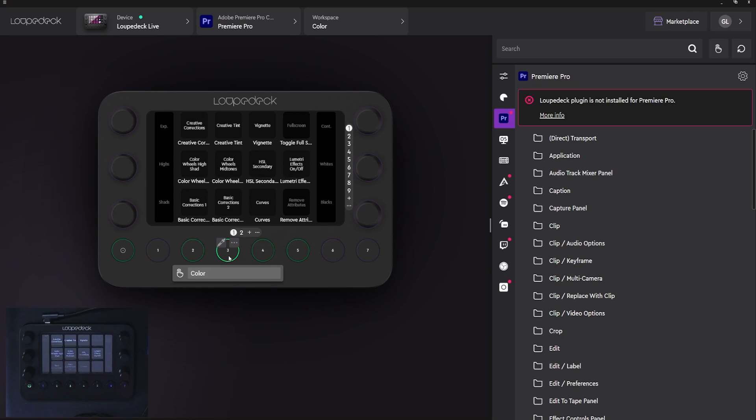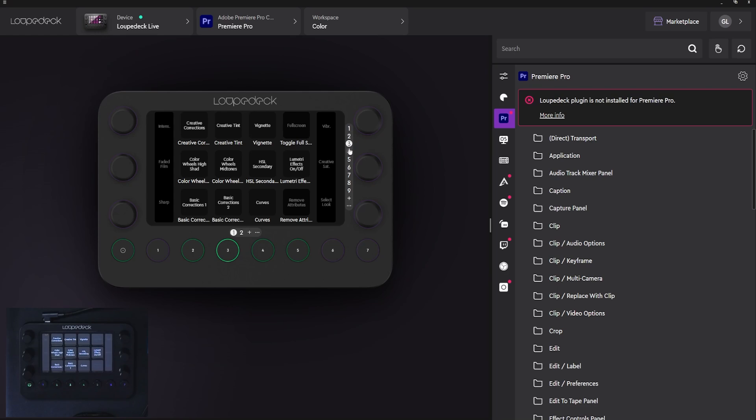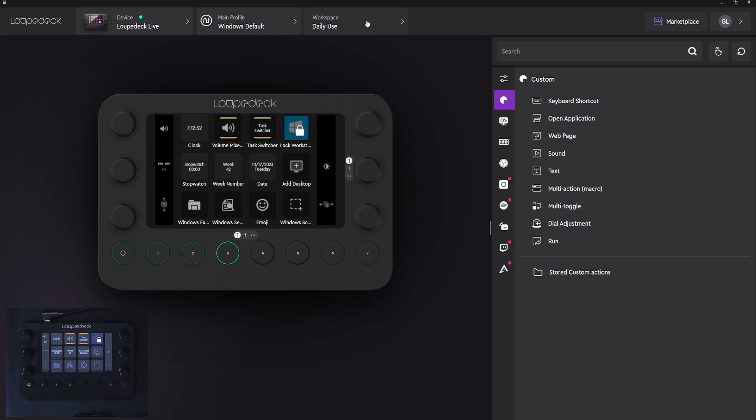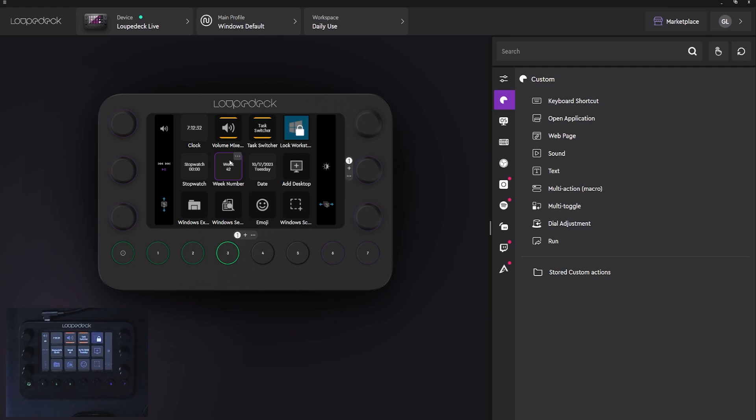I have a page for color, if I'm doing color grading or color adjustments. With the knobs, I can immediately adjust the contrast, the whites, the blacks, but I can also set them to control different stuff — vibrance, creative saturation, and specific looks. Back in the main profile, we have workspace. Within a profile, you're going to have multiple workspaces. By default, you'll have daily use and you already have some examples of what you can display on screen.